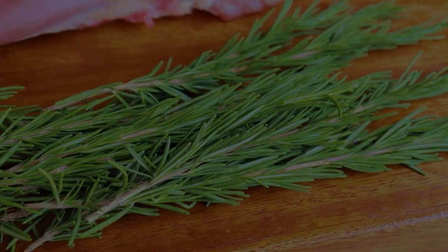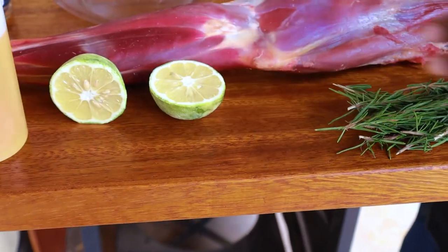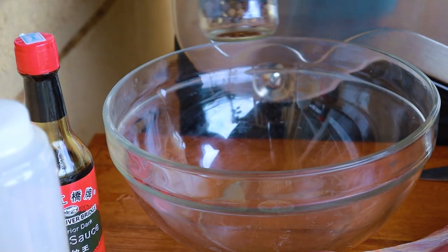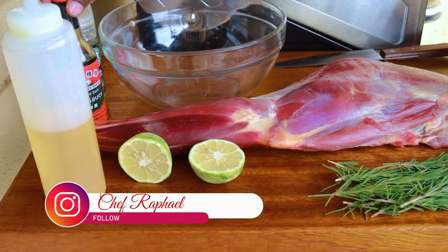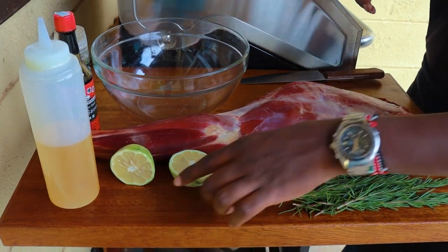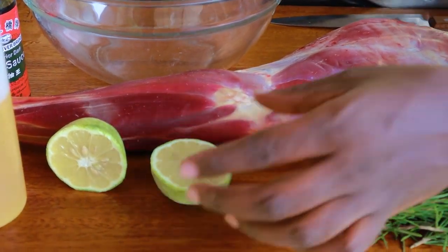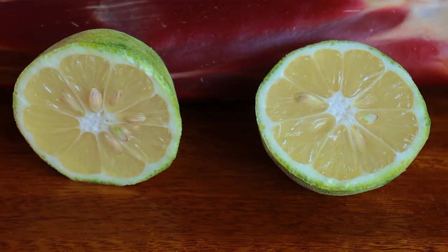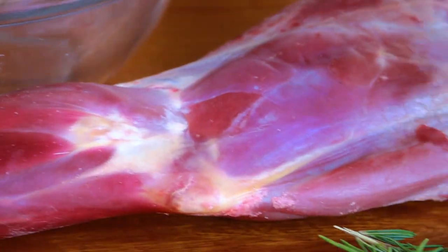For the ingredients, I have rosemary, lemon juice, oil, cooking oil, soy sauce, and black pepper. The soy sauce is actually the salt for this meat — if you don't have soy sauce, you can still use salt and pepper. The lemon juice is to add flavor, and whenever it comes to a marinade, lemon juice is also meant for tenderizing. The meat I have isn't that tough, so this will still work fine for both flavor and tenderizing.